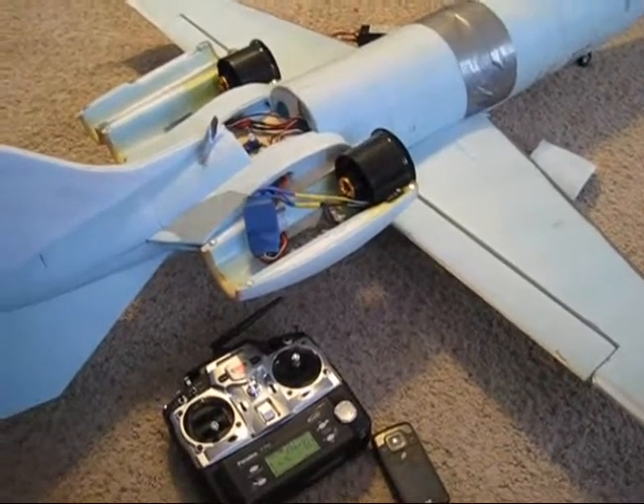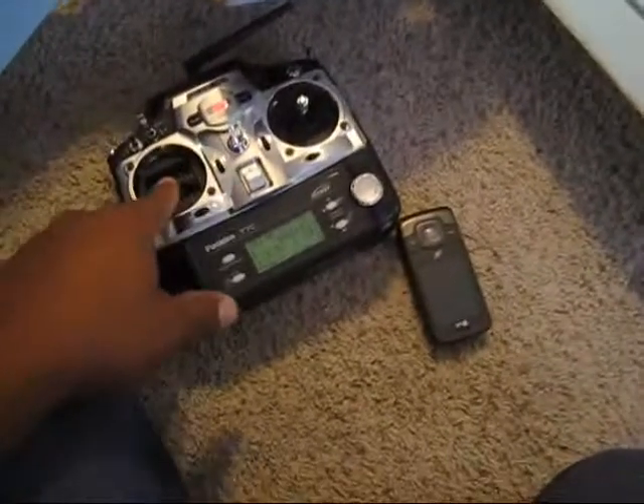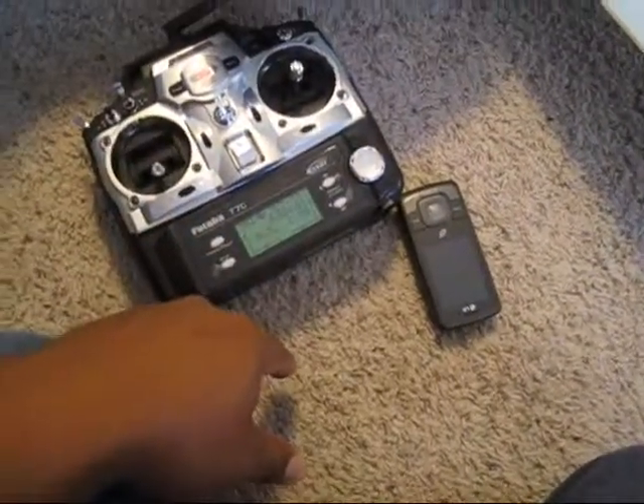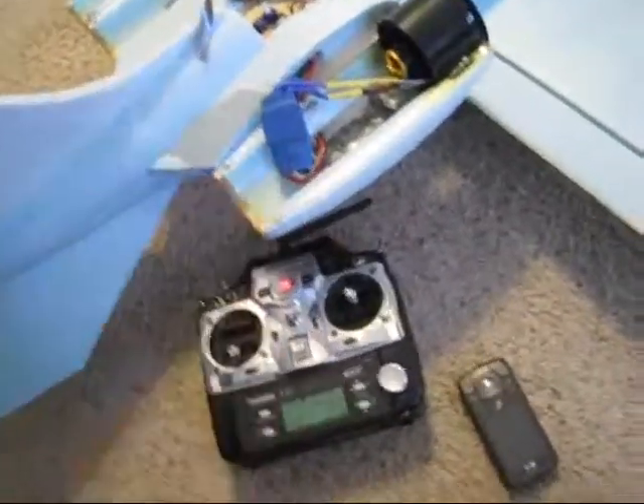Looks like this LittleJet doesn't want to fly, huh? Everything works fine — my transmitter, the programming is fine, everything is working the way it's supposed to work. It's just that speed control that was bad.